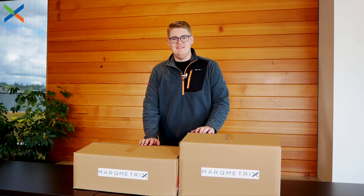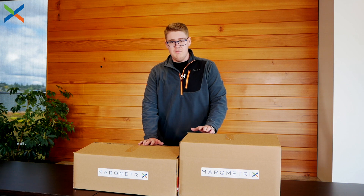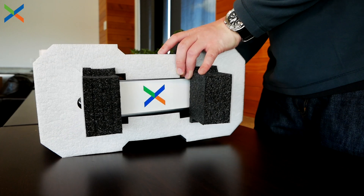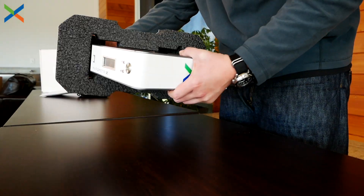Hi, I'm Mike with Markmetrics and today we're going to go through the complete out-of-box experience for the Markmetrics all-in-one Raman system. This is going to include unboxing, initial setup, and then we're going to go ahead and test the product to make sure it works.